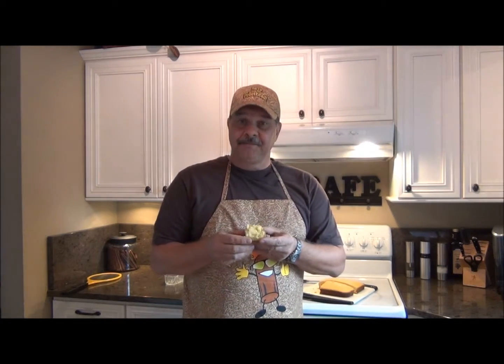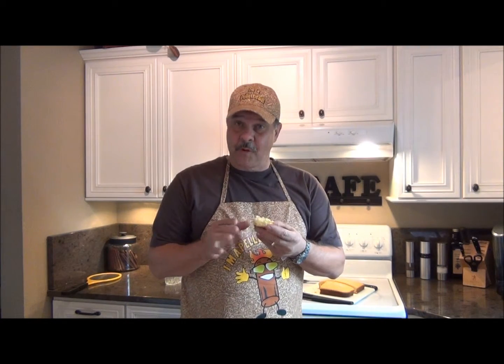Okay, there it is. Cornbread. A little warm butter on there. That's good. I'm Steve, and I'm telling you how to make cornbread — this is how I make cornbread.